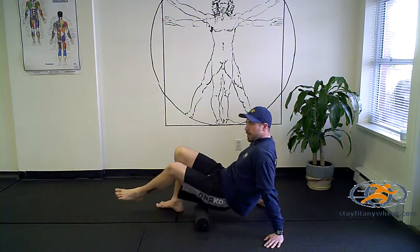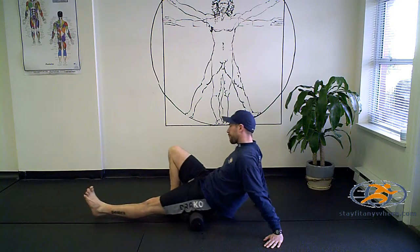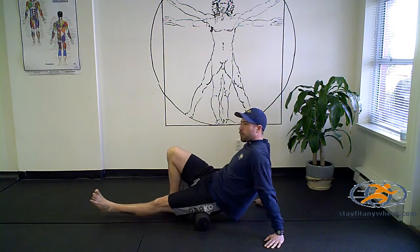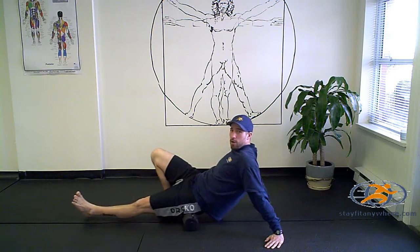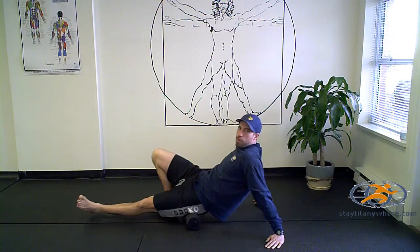Get up into your bum cheek there a little bit, do a little roll — again, changing spots. My bum cheek is a little bit tender. I was playing in the field lacrosse provincials this past weekend, and my team, the Wally Ballers, won the championship. I used this tool before every game, so it's fantastic for helping improve performance.